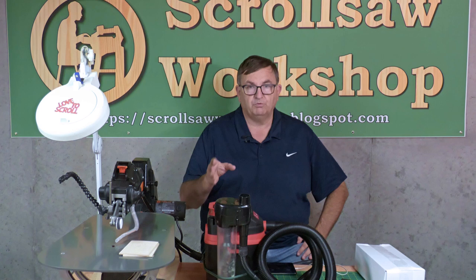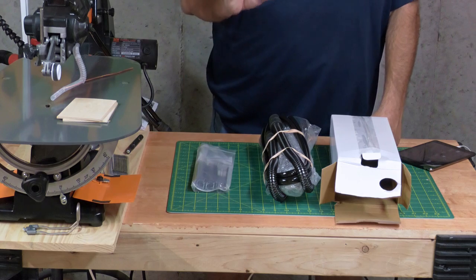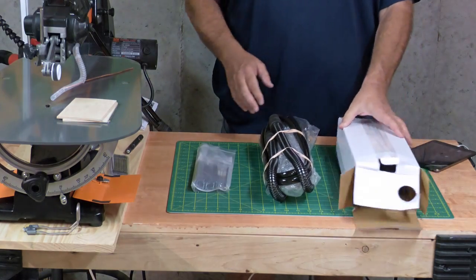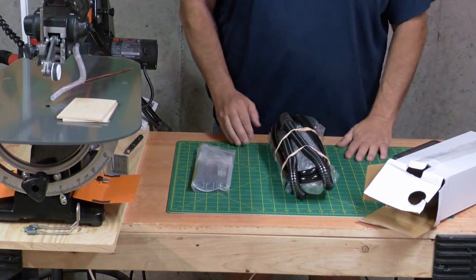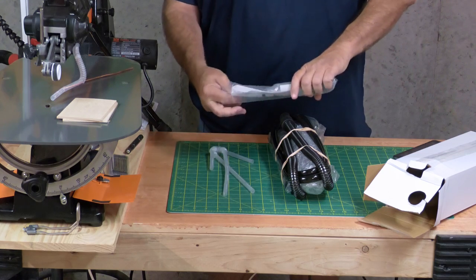I can't see any reason why you wouldn't be able to. So I want to show you what you get when you order this thing, a little bit about how to install it. It's so simple to install that we won't go through too much of that, and we'll do a little demo cut to show how effective it is. It comes in a white box, neatly wrapped, and will have several parts and a set of instructions.